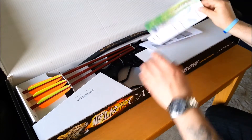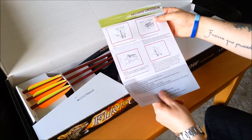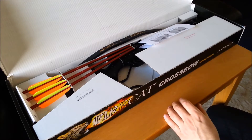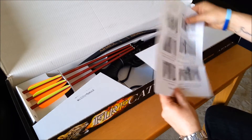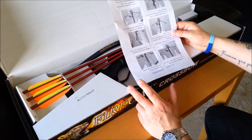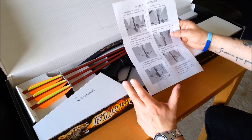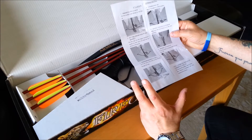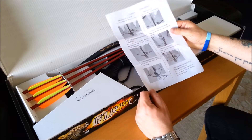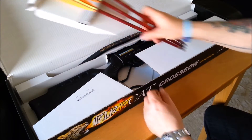So, unboxing: got some instructions here on how to put it together — a bit later on I'll show you how it goes together. And this is a nice change: you've actually got a proper stringing tool with this. Previously it was quite difficult to string on your own, but they've got a new stringing tool that comes with it and we'll see how well that works. The crossbow comes with three bolts.